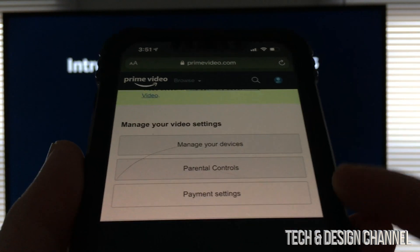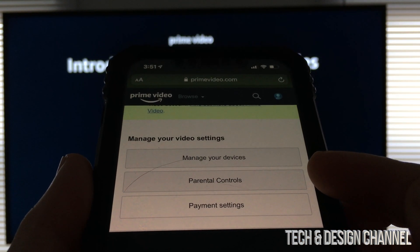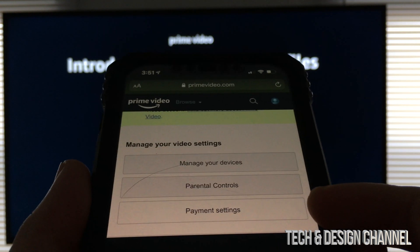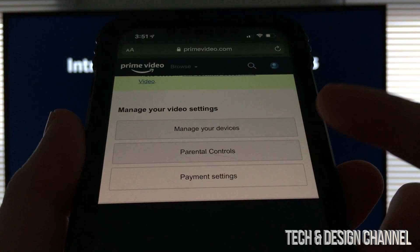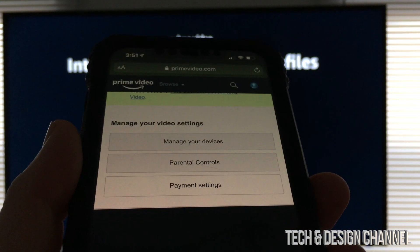And then from here you're going to see this. Don't worry about this right now, unless you want to set up some parental controls, payment settings — you don't need to worry about that — and manage devices. Well, that's good if you have a lot of devices already logged in. We're just going to close this for now.